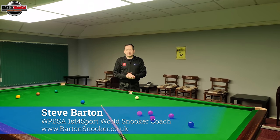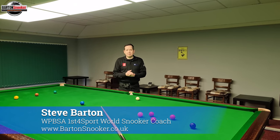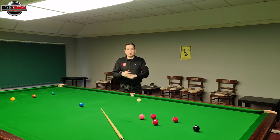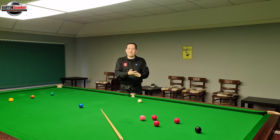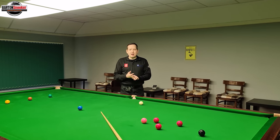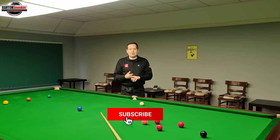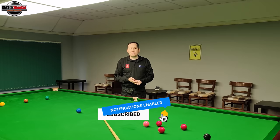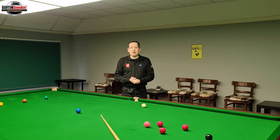Today we're going to look at five amazing shots and rate them in terms of difficulty to execute and also the importance of the shot — what the context was during the frame and during the match. Just a reminder, if you're new to these videos and haven't subscribed, please consider subscribing and hitting the bell for notifications so you don't miss any future uploads. So let's get into the video and look at these shots.